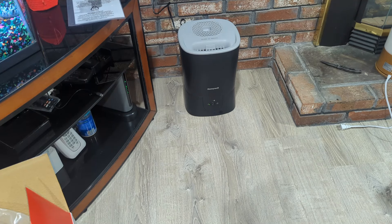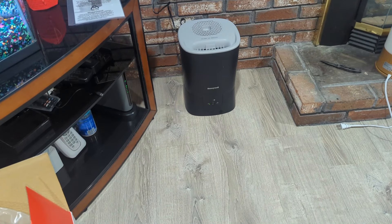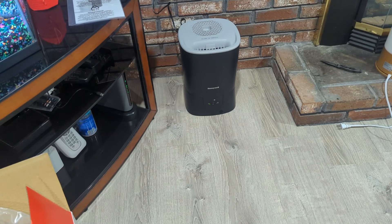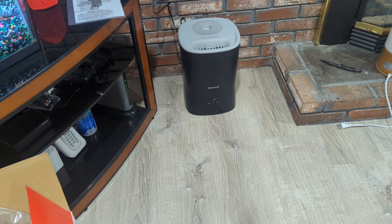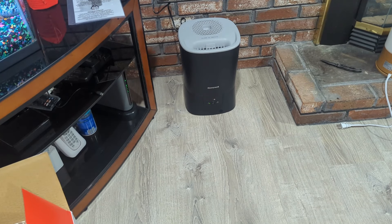It actually has two modes: full steam on the very right when you push the button, but I chose to go with the light steam on the left. So we're going to wait and see what happens from there. It's supposed to bring steam up in about a minute, so let's see what happens.